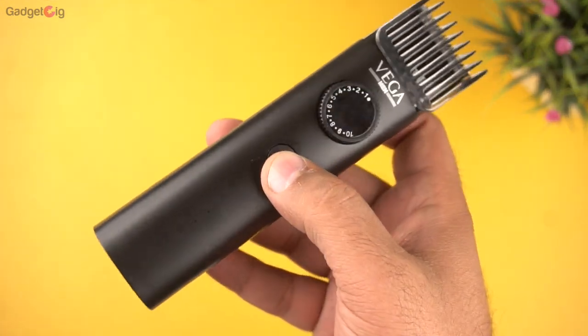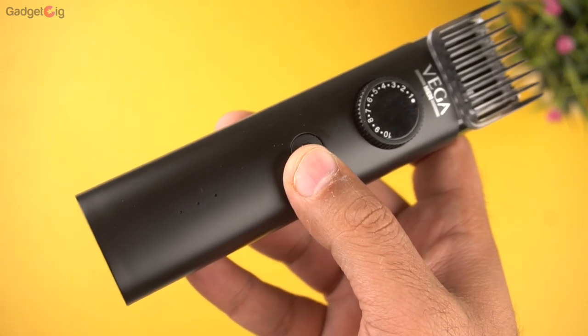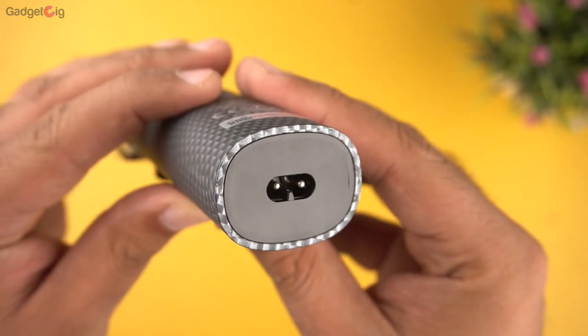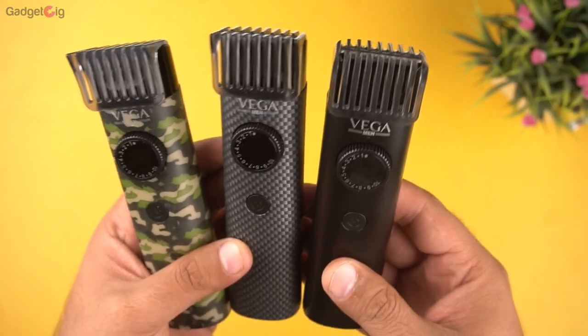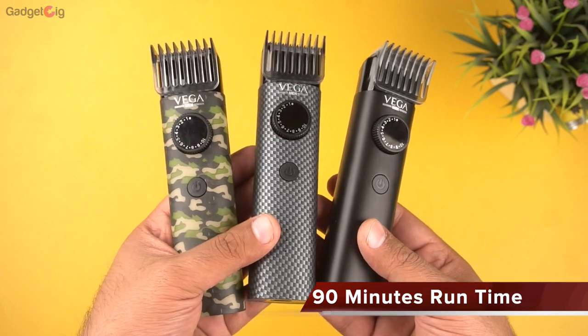The travel lock feature will prevent accidental turning on of the trimmer while travelling. At the bottom you have the charging points, and since the charging cable is a USB cable, you can use it with your existing travel adapters. The lithium-ion battery performance is very good — 5 minutes of charge will give you 10 minutes of usage time, which is great especially when you are in a hurry.